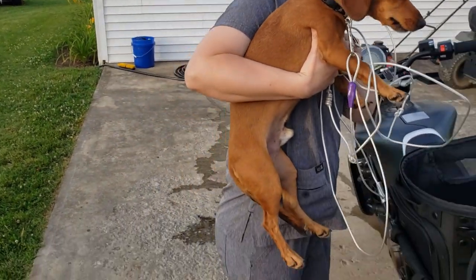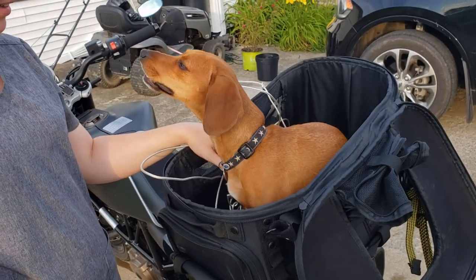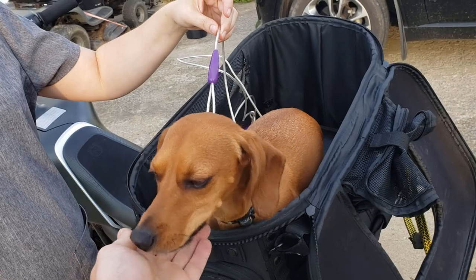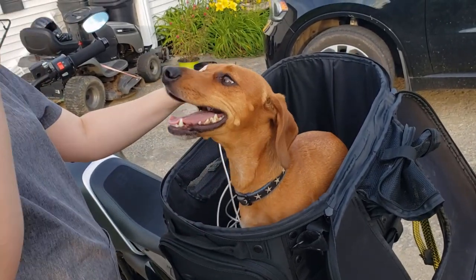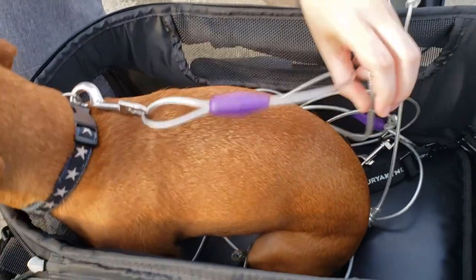He likes riding, he just doesn't like being picked up. Once he's in, you can see he has all kinds of room. He's a good size pup — 12 or 13 pounds with a really long body — and he fits fine with room to spare.